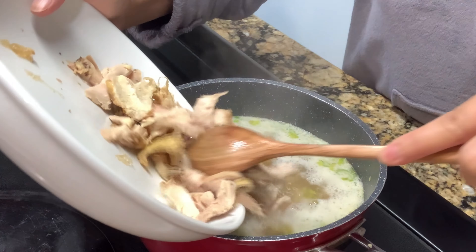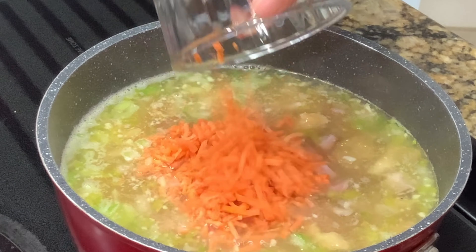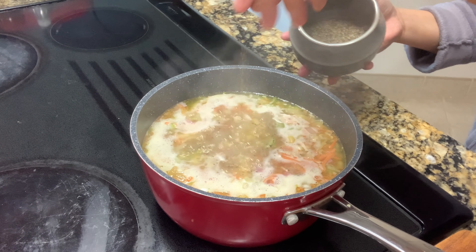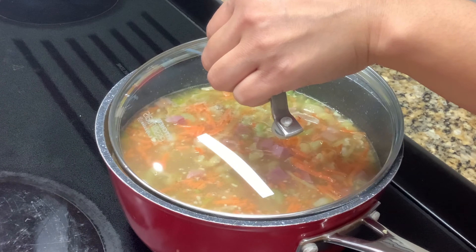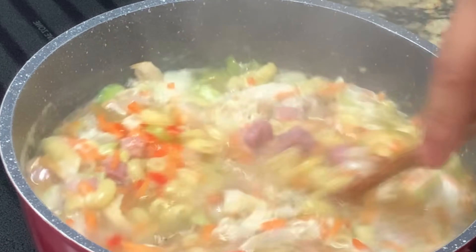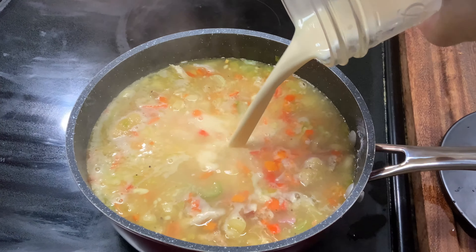While it's boiling, let's add the meat. Add the carrots. Add red bell peppers. Season with a pinch of ground black pepper and 2 tablespoons of fish sauce. Adjust the taste by adding chicken bouillon. Add 1 cup of evaporated milk.